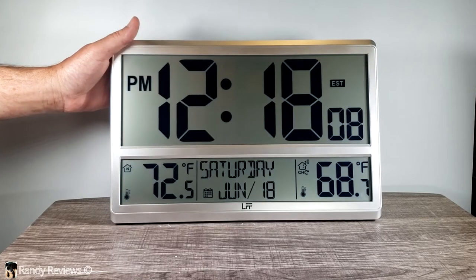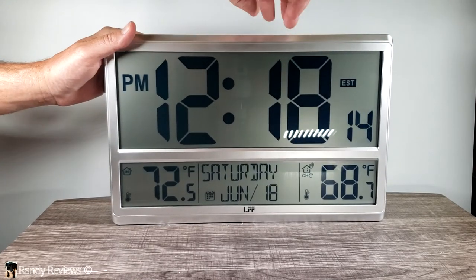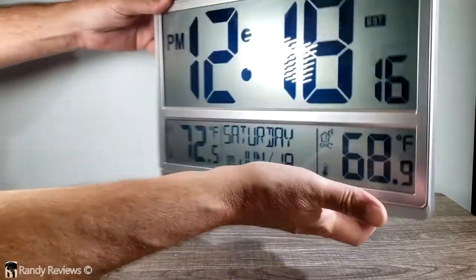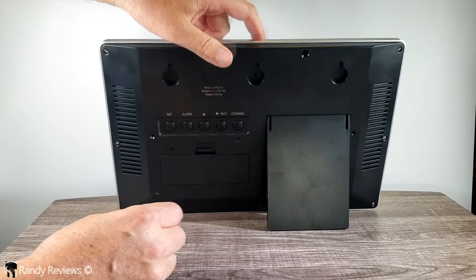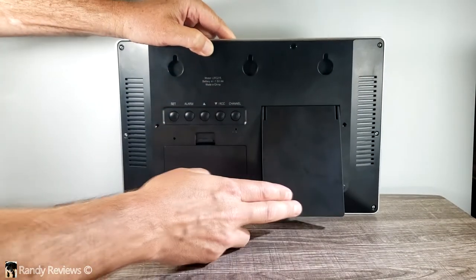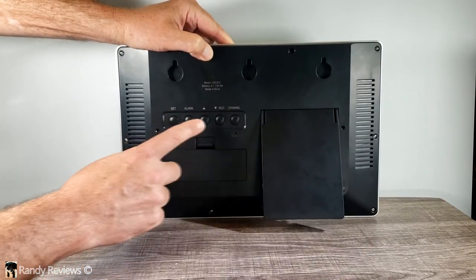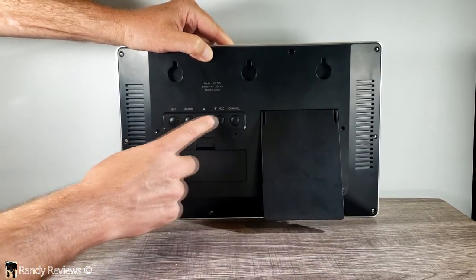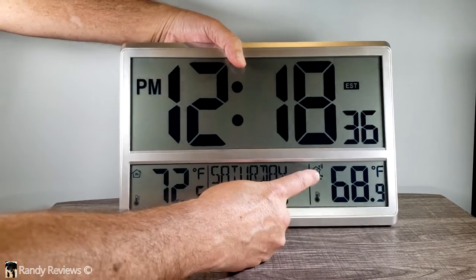I want to point out a couple of features on the atomic clock and show you how to manually set it up — it's pretty easy to do. Let me flip it over to the back. It has a stand so you can set it up on a table, and it also has three holes if you wish to hang it on a wall. On the back there's a set button, an alarm button to set your alarm, up and down buttons, and the channel button.